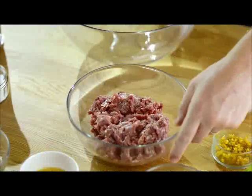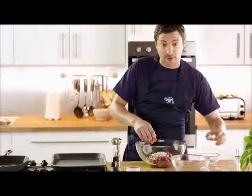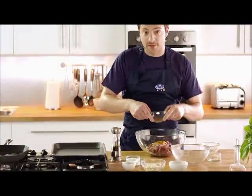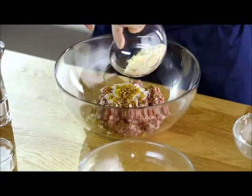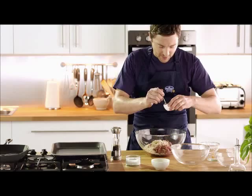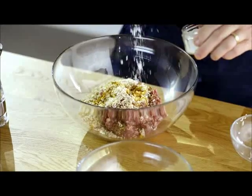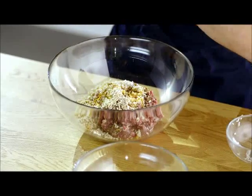Firstly, our main ingredient. I have some wonderful Scotch lamb mince. To this I'm going to add some shallot and garlic, and now our green chilli. Cumin and coriander seeds, our breadcrumbs, and our beaten egg. And half a teaspoon of curry powder, some sea salt, and black pepper.